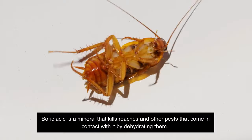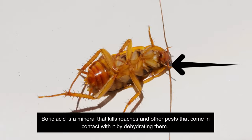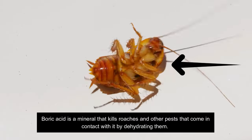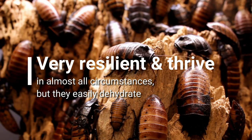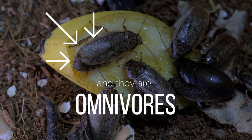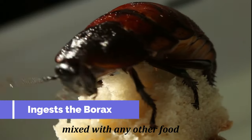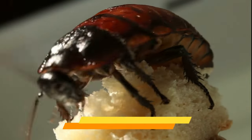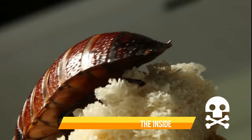Boric acid is a mineral that kills roaches and other pests that come in contact with it by dehydrating them. Roaches are often resilient and thrive in almost all circumstances, but they easily dehydrate, and they're omnivores — two very important reasons why borax is so effective on them. Once the roach ingests the borax mixed with any other food, it'll dry them out from the inside and kill all roaches within a few days.